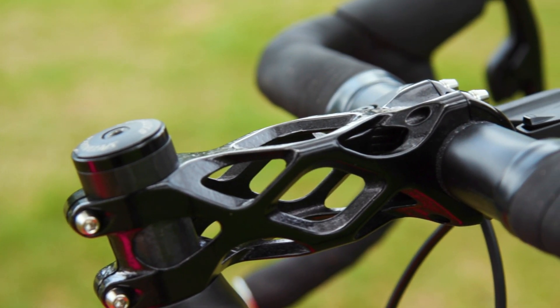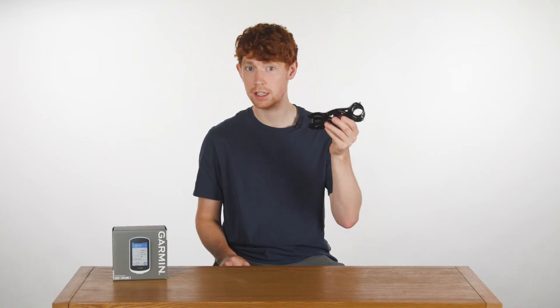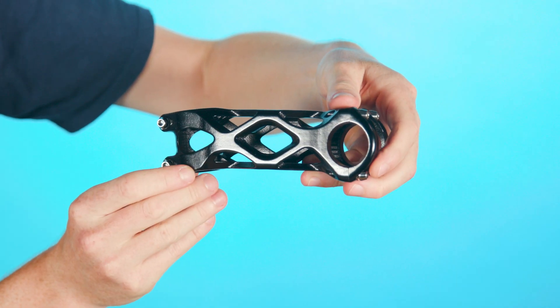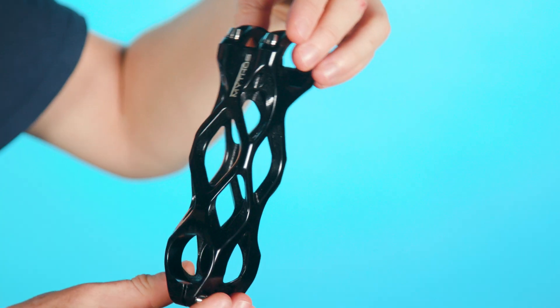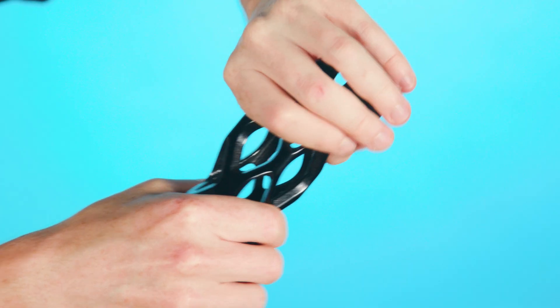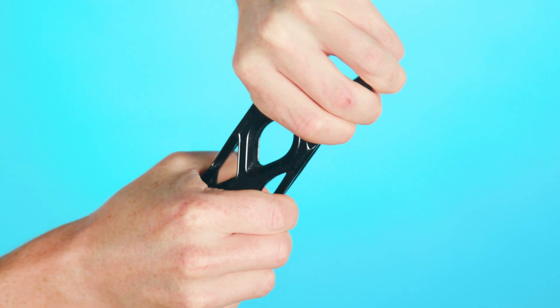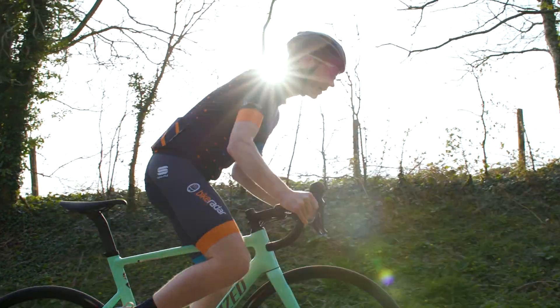Why even bother doing this? Well, extensive analysis and simulations on the load paths has enabled engineers to define areas of the stem which require more or less material. This means they've been able to greatly increase the torsional stiffness of the stem, but without affecting the bending stiffness. So the idea here is better vibration damping, but also class-leading stiffness when sprinting hard out the saddle.